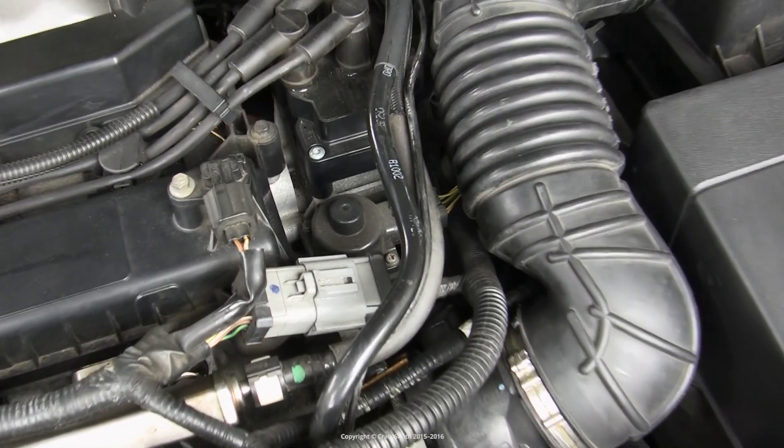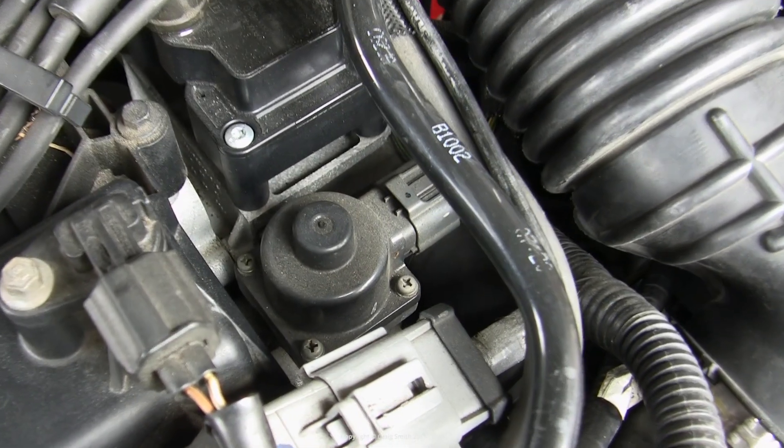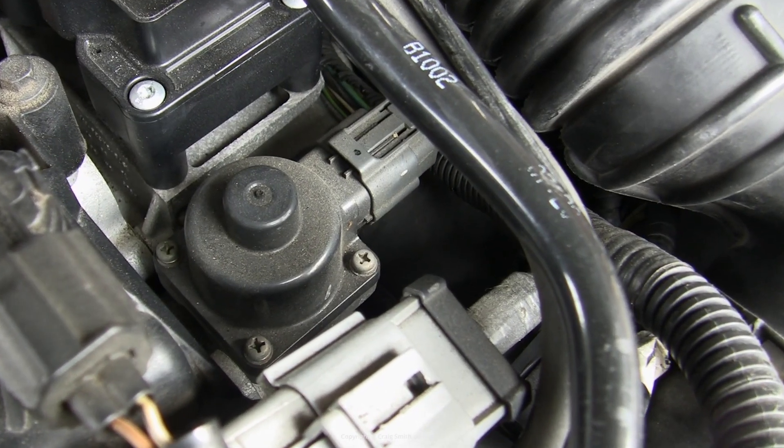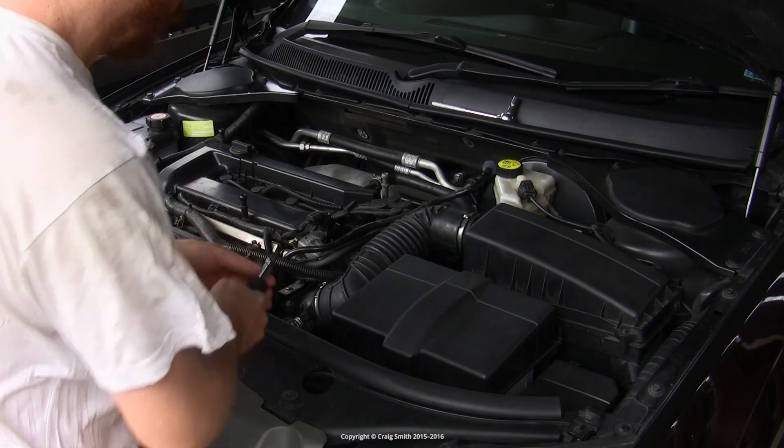The Duratec HE EGR valve is located directly in front of the coil pack, and you can see it here. To get proper access from the side you need to remove the air intake ducts.